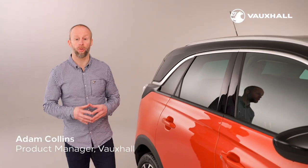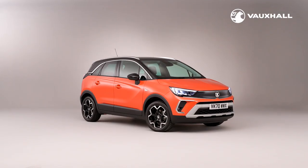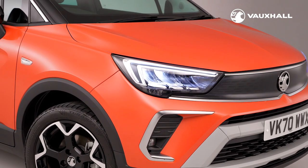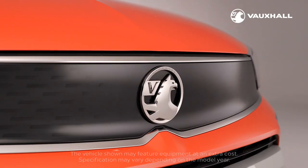Hi, I'm Adam from Vauxhall and I'm here to show you some of the fantastic gadgets that the new Crossland has to offer. So let's climb inside and have a look around.